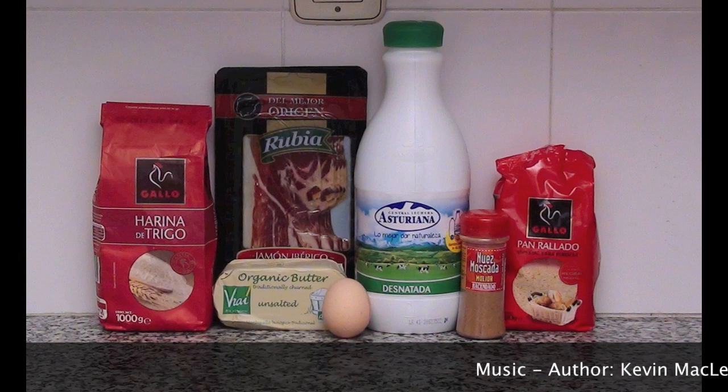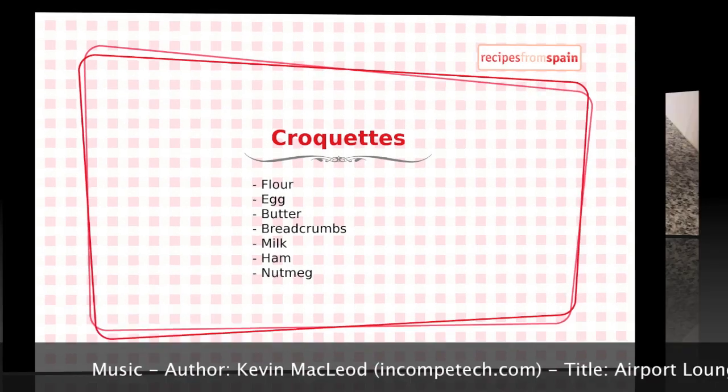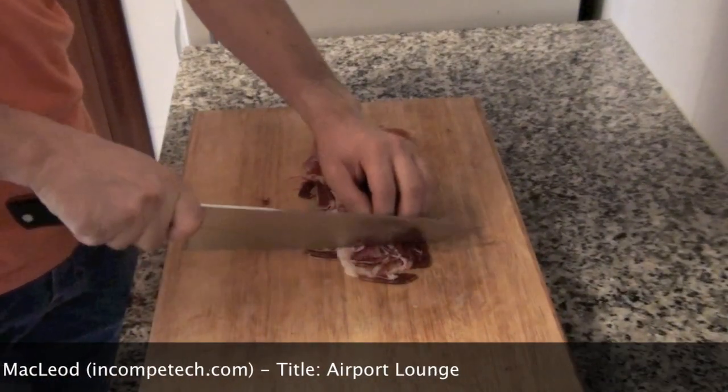Hi, croquettes are a very typical tapa or appetizer in Spain. You need some work to prepare them, but it deserves a bit of effort to taste them.